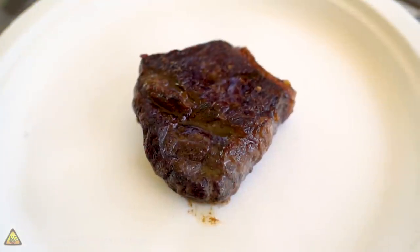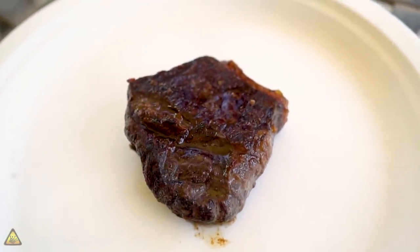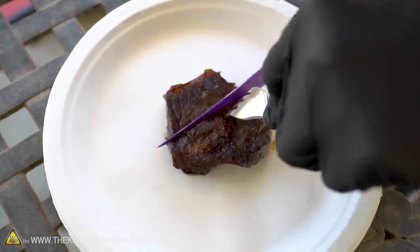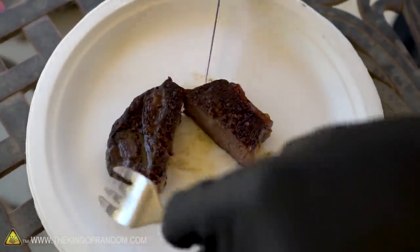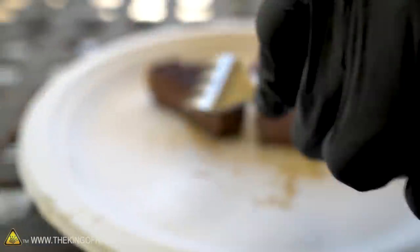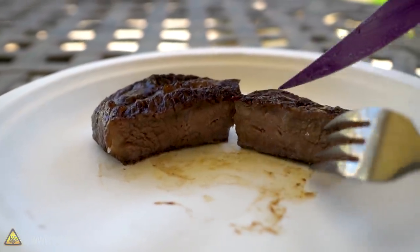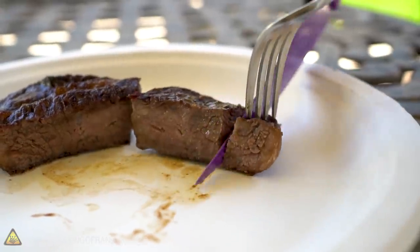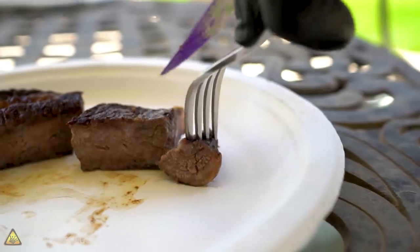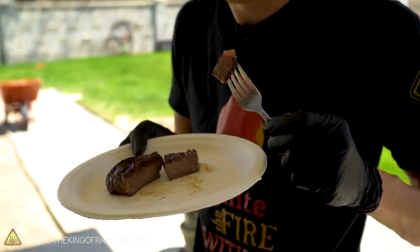Is it a correctly cooked steak? Oh — overcooked. Well, it appears I have cooked this steak a little bit more than is ideal. I like it to be a little bit more pink in the center, but that doesn't mean it's not going to taste good. That is good — that's really good. Very hot. Good steak.